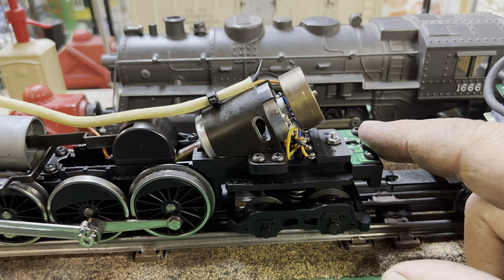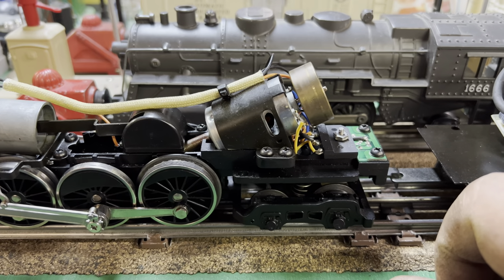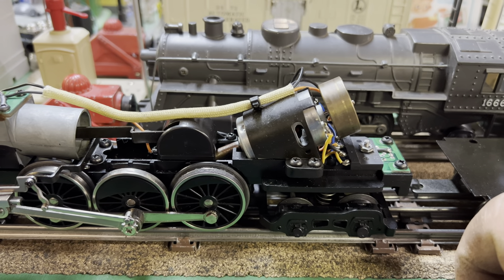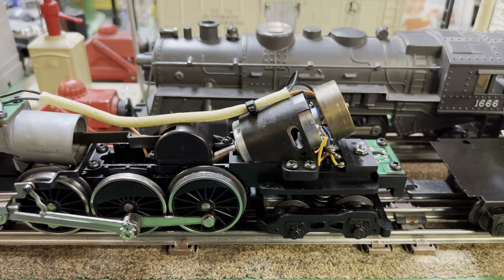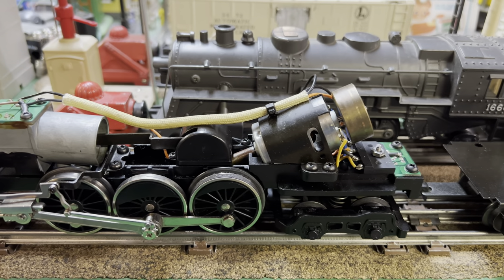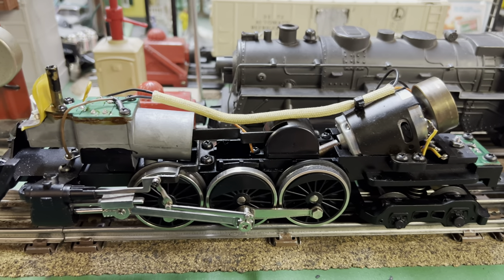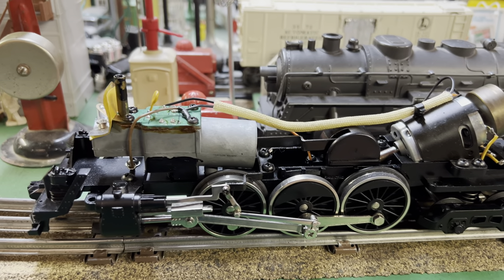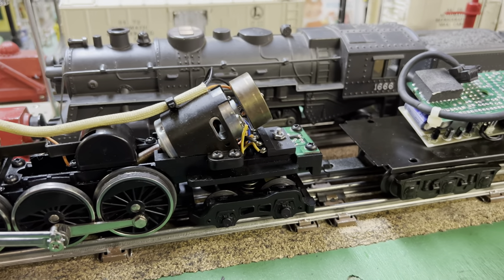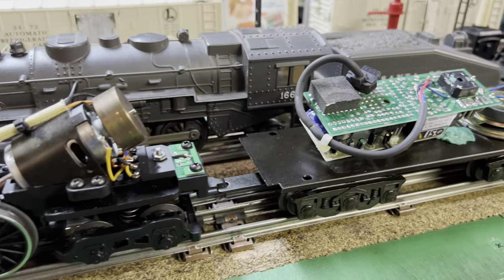I've got the wires unsoldered off of here and soldered to the bridge rectifier. I've got a 50/50 chance that I've got the DC wires hooked up correctly so it will run in forward. One disadvantage of the bridge rectifier is you no longer have forward and reverse — so we want it to go forward only. It may or may not have a smoke unit depending on how it's set up. I'll be putting the shells back on and probably put the tether inside the tender so it's not hanging out.